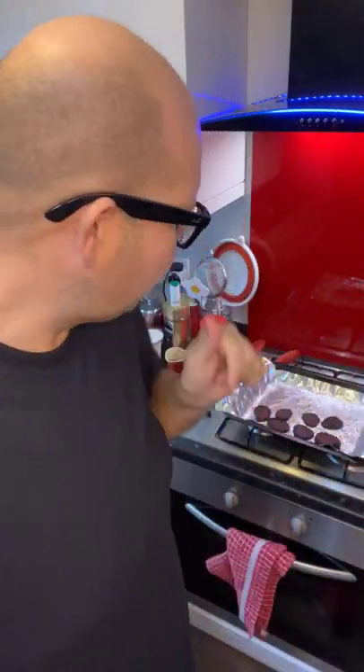We're going to show you exactly how to make these lovely, delicious-tasting beetroot crisps.